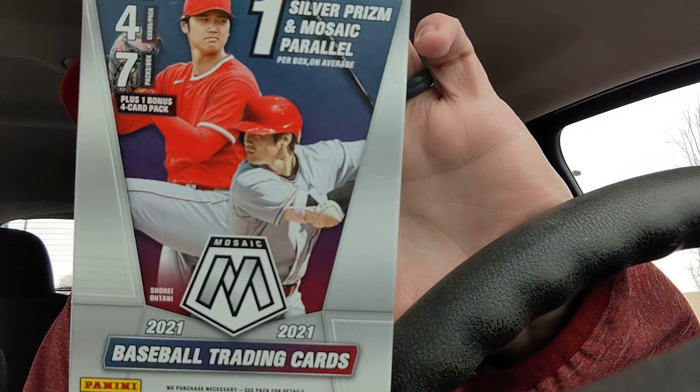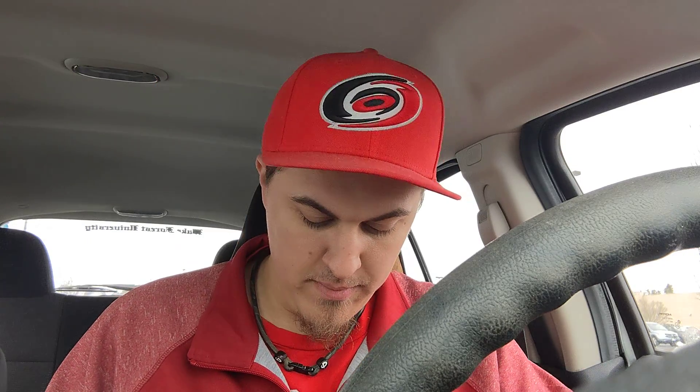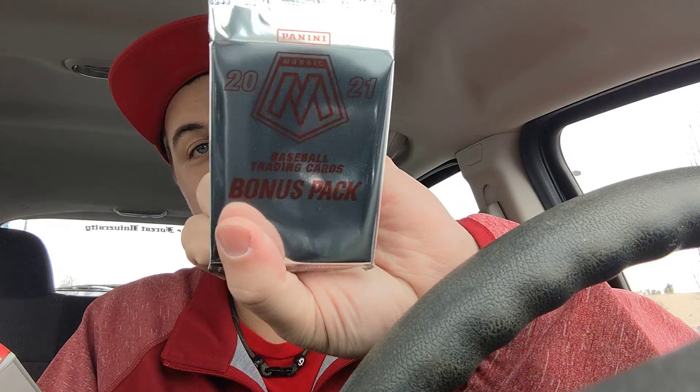Hello and welcome back to May Hey Kids Sports Cards. Coming at you with a card rip here. I'm on my lunch break, just left Target, and they had some baseball cards I picked up — I've already taken the plastic off to save some time. It's a blaster box of 2021 Mosaic Baseball. This is the first Mosaic product I've ripped this year for 2021, so we're just going to get right into this. I was kind of excited to open these because I haven't opened them so far. It comes with four packs of seven cards per box, plus a four-card bonus pack.